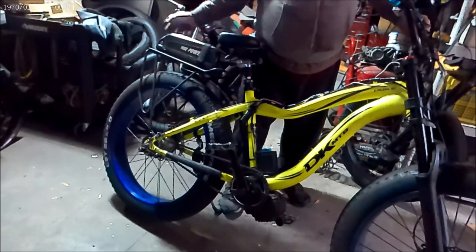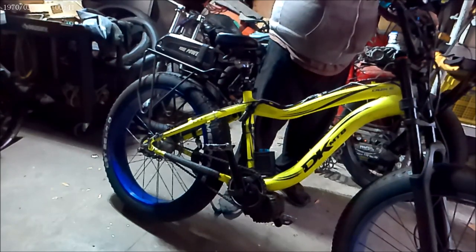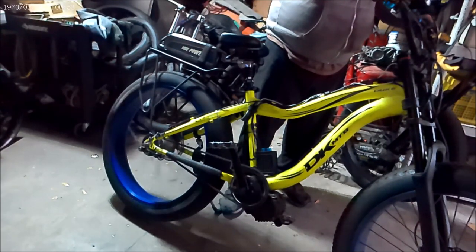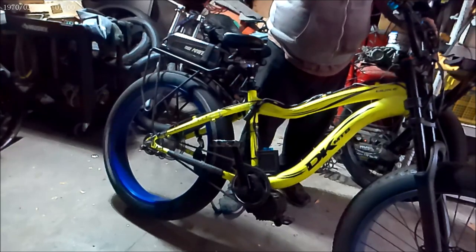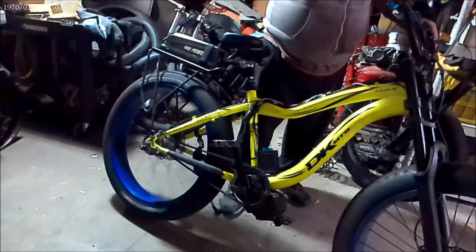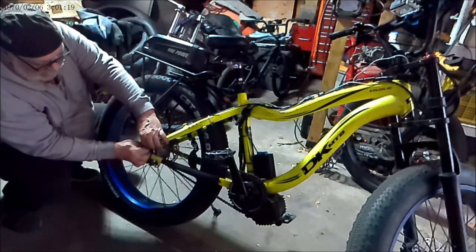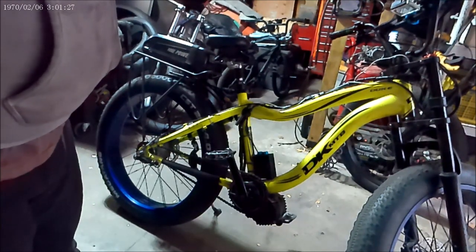Now we'll turn it on and check it. First gear should be 17.8 miles per hour. Second gear — 23.8. Third gear — 31.8. As you can see how nice and smooth it is. And that's how you change the tire once you get the shifting correct. Snug this nut down and you're done. That's it — thanks for watching, hope this helped somebody.